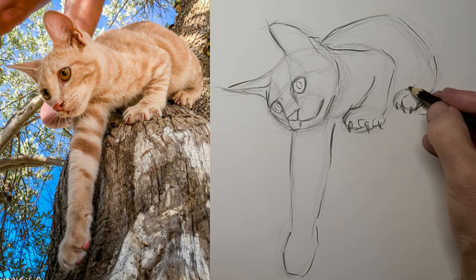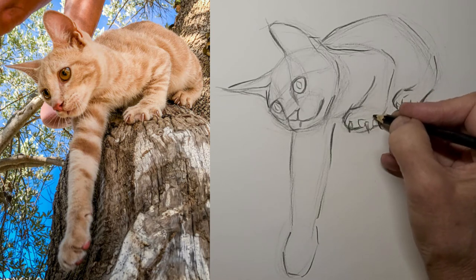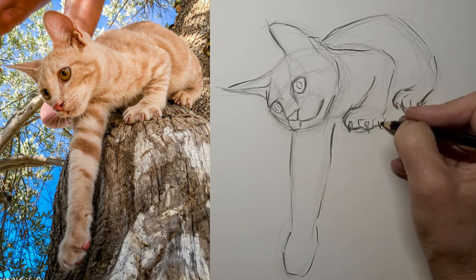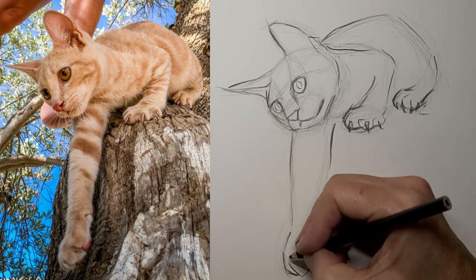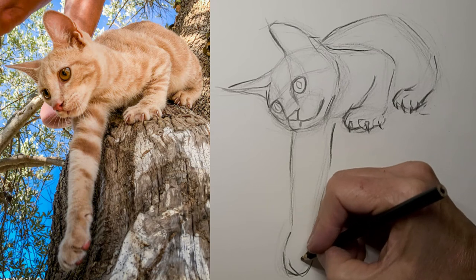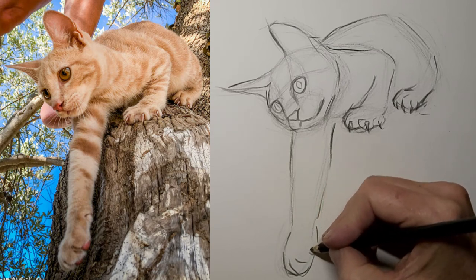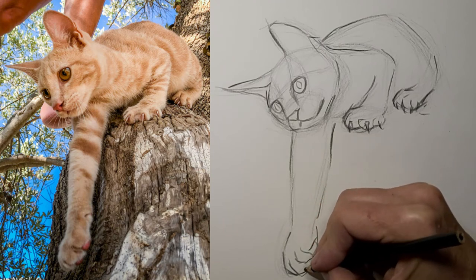Toes, and again with the claws — just a hint. But I felt the claws were a pretty important detail in this drawing because that's how the kitty's clinging to the tree. And we've got to add that tree in here pretty soon too. Some little toe lines, and we'll show off some of those cute little toe beans too.